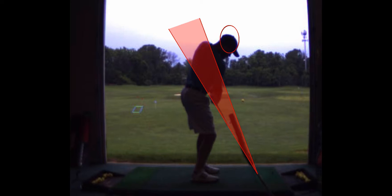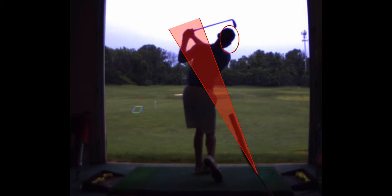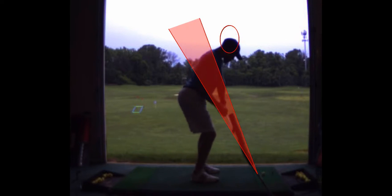You don't even know you're doing that — you can't sense it. You've probably been doing that for a while and just no one's ever told you not to. Slow motion swings in a mirror, just not letting your head move, with something right here.